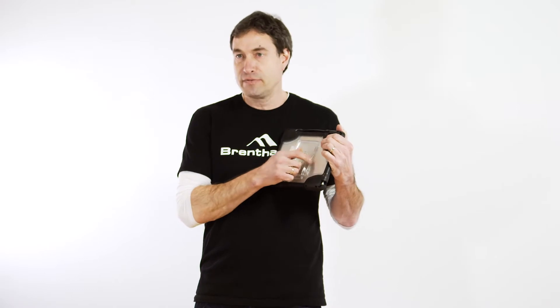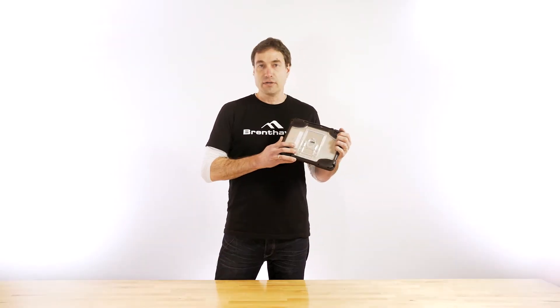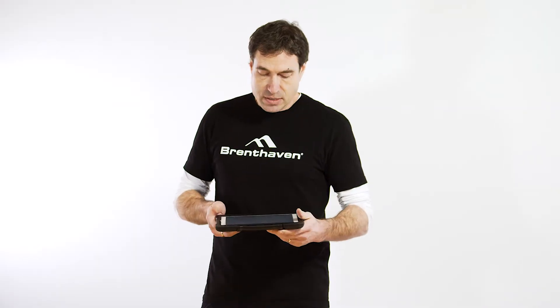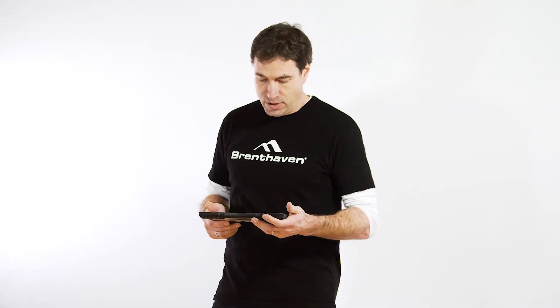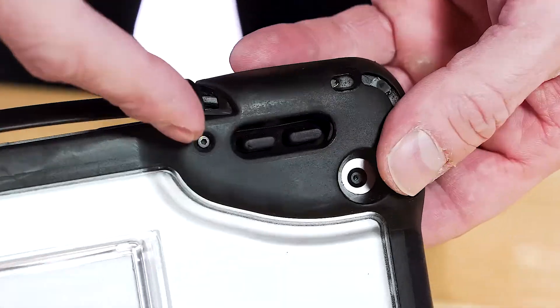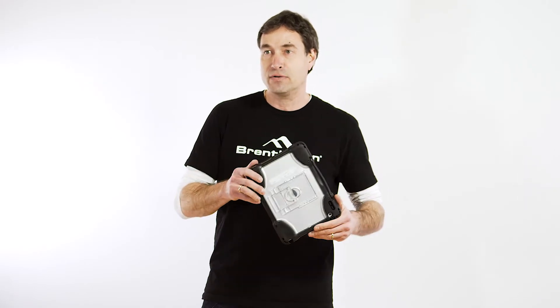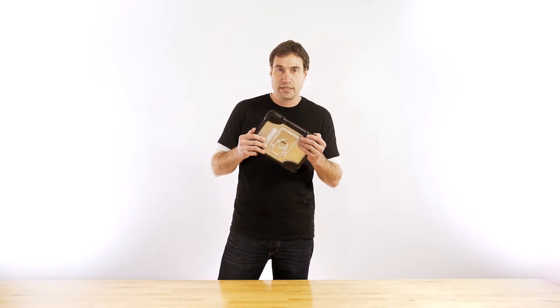On the back is a protective case which is also clear, so you can use asset tags as you want. Some cool features about the 360 Carry: number one, it's got four screws in the back that allow you to lock this case to the device and students can't take the device out, so you have peace of mind knowing that whether they go to recess or go home, it's going to stay cased.